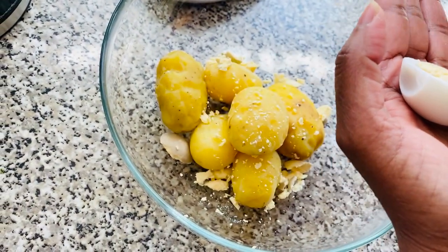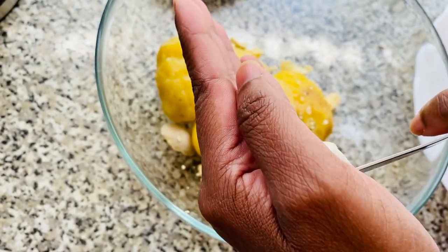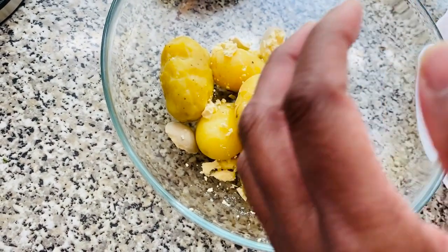Neatly cut your boiled eggs in half and remove the yolks, adding them to the boiled potatoes. Keep the boiled egg whites aside in a plate as you're going to be using these as the base for the chickens.